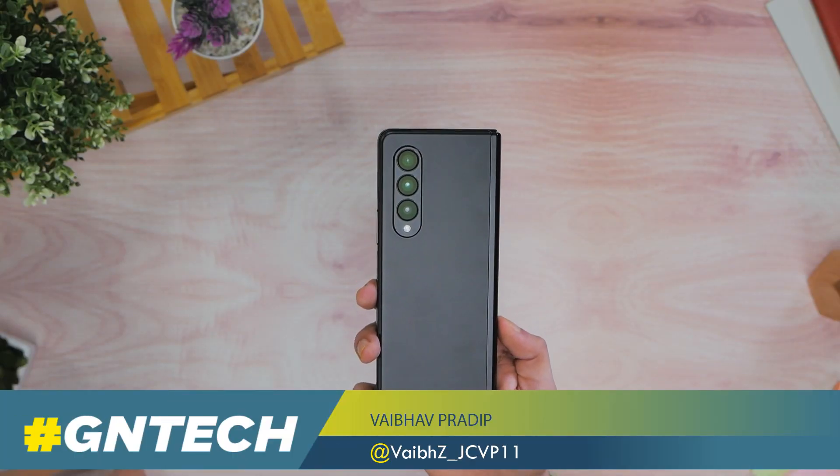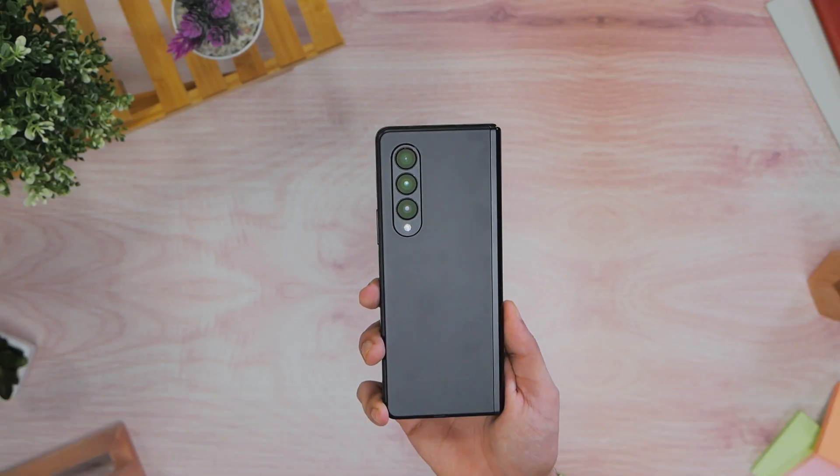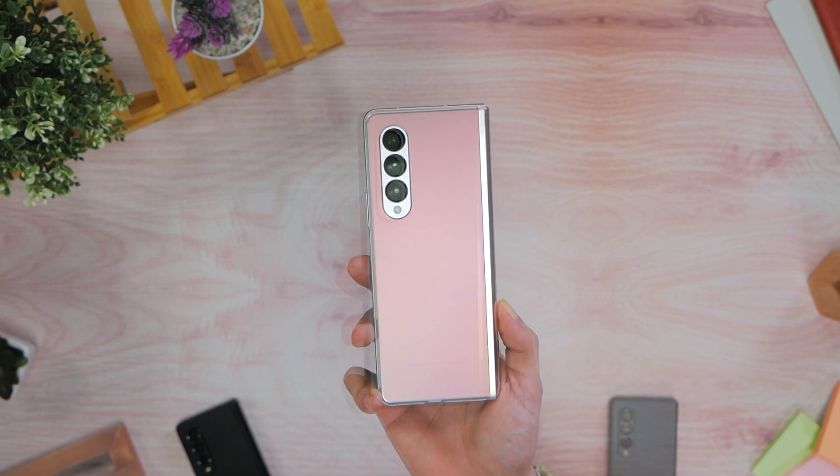This is Samsung's Galaxy Z Fold 3, available in phantom black, silver, and a new green color finish.